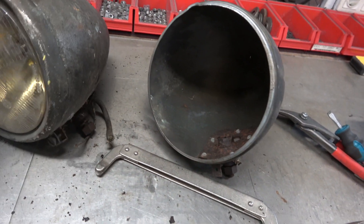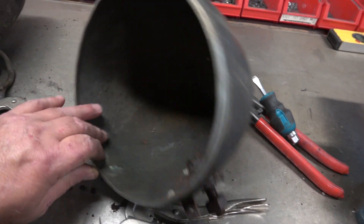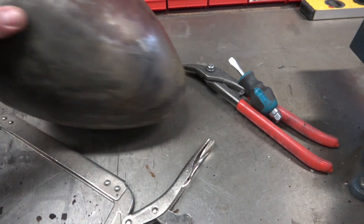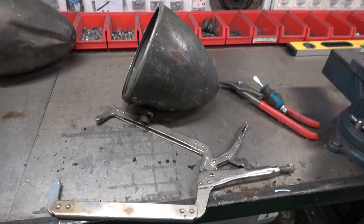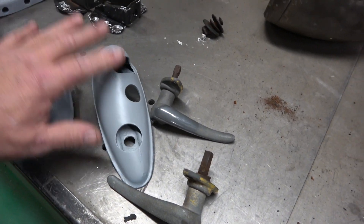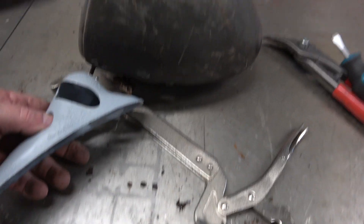These are the headlights that came with it — you can see they're in fairly poor condition. They could be beaten out and really chromed if we wanted to. This one has a very bad crease in it, and this one's got a few bits in it as well. There's a tractor place where Amir lives and we can get a brand new set with the glass bulbs, everything included. These are the bits that go onto the wing, all cleaned up.